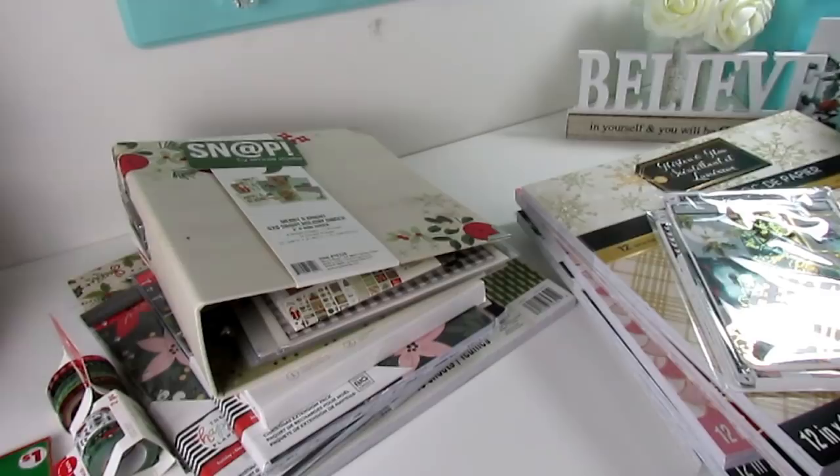Hi guys, thanks so much for coming back to my channel. Today I want to share some Christmas craft items and planner items that I've picked up. I'll link a video below about my craft tote where I put all of my craft items together in one place, so I know where everything is. It makes card making and gift giving a little bit easier.